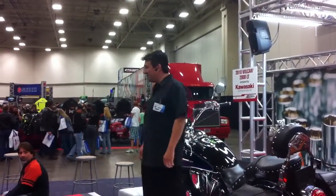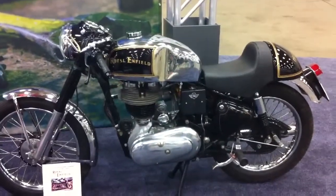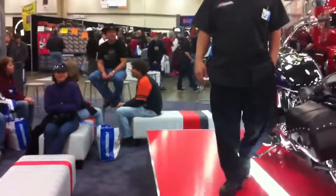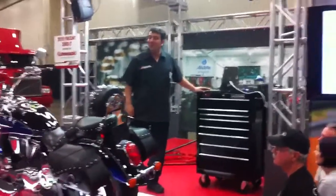Anybody familiar with cafe bikes? We've got the guys from the North Club over here that are going to be helping out with the presentation and they brought over an example of a cafe bike. Does anybody here ride a cafe bike? Cafe bikes are making a resurgence. A lot of people will think it's a new style of bike but it's quite possibly the oldest form of custom motorcycle that there is.